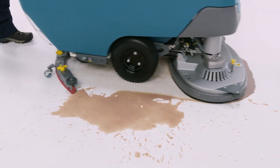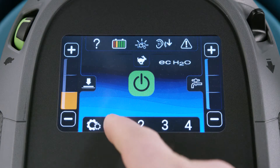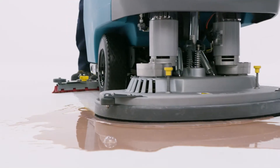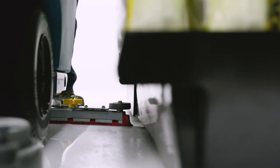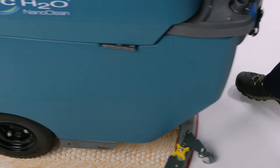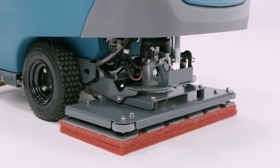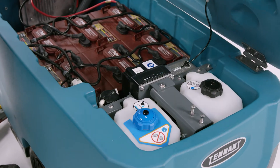The T600 and T600e deliver cleaning performance you can count on, with durable design and a suite of productivity-boosting features. Scrub longer between empty and fill cycles with large capacity solution and recovery tanks. Clean virtually any hard surface with a wide range of cleaning heads, including an orbital option.